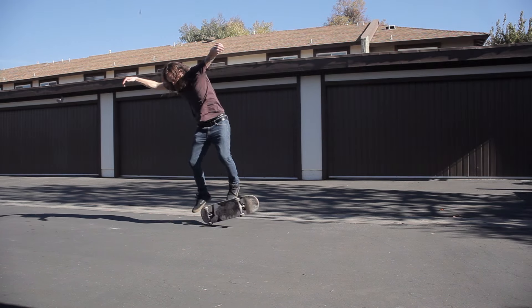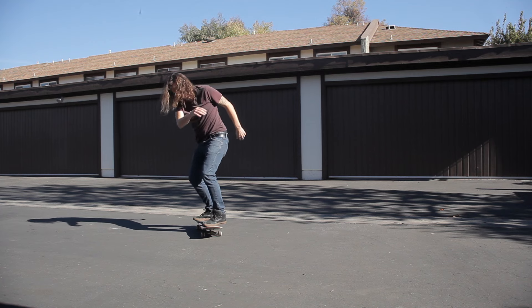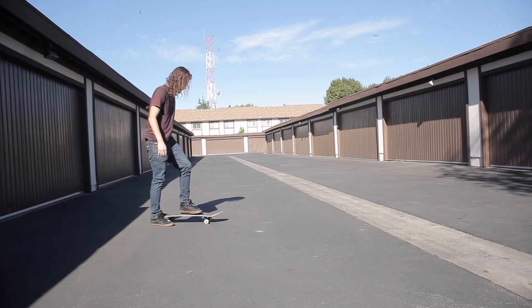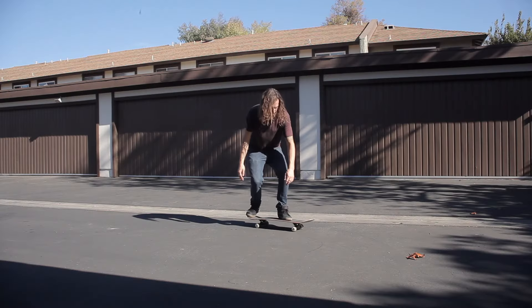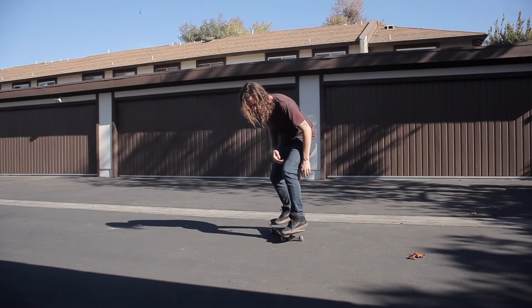Use your front foot to flip your board back around, jumping off of your tail and landing back on top of your skateboard on your bolts. Do this several times to get used to the Casper and to flip your board back around onto the wheels.